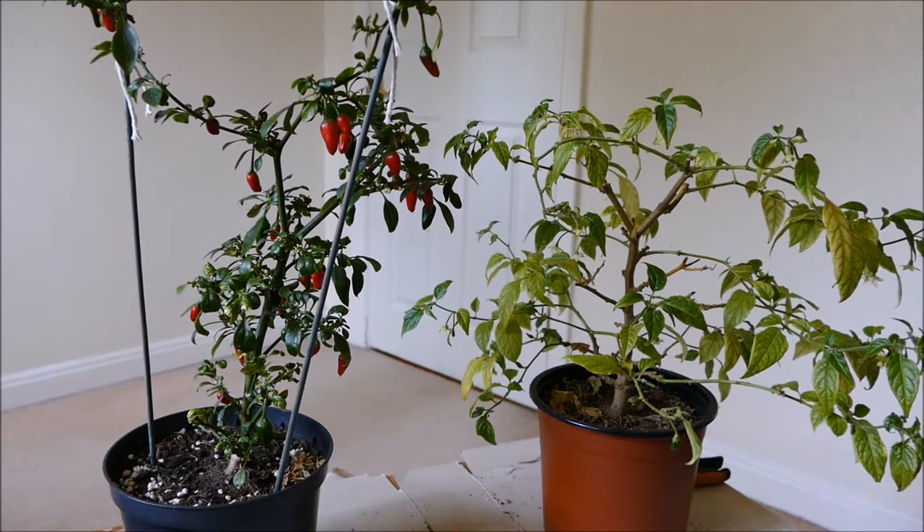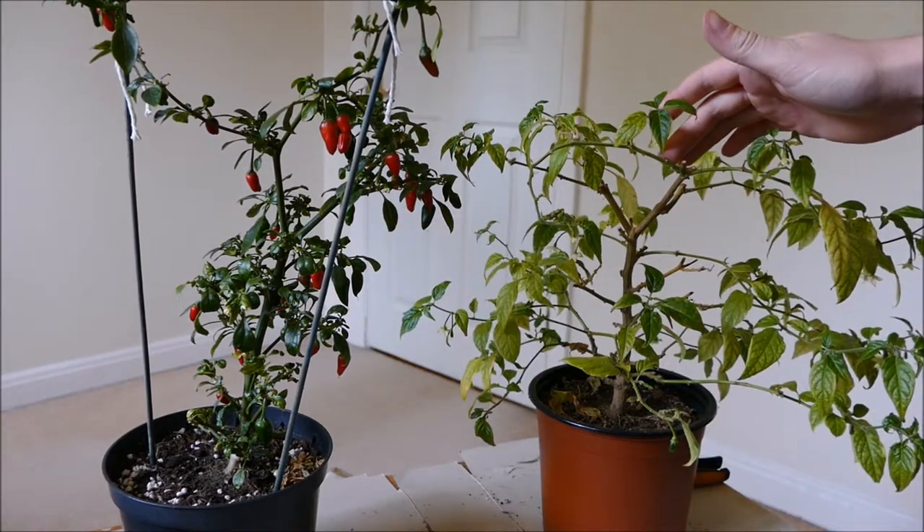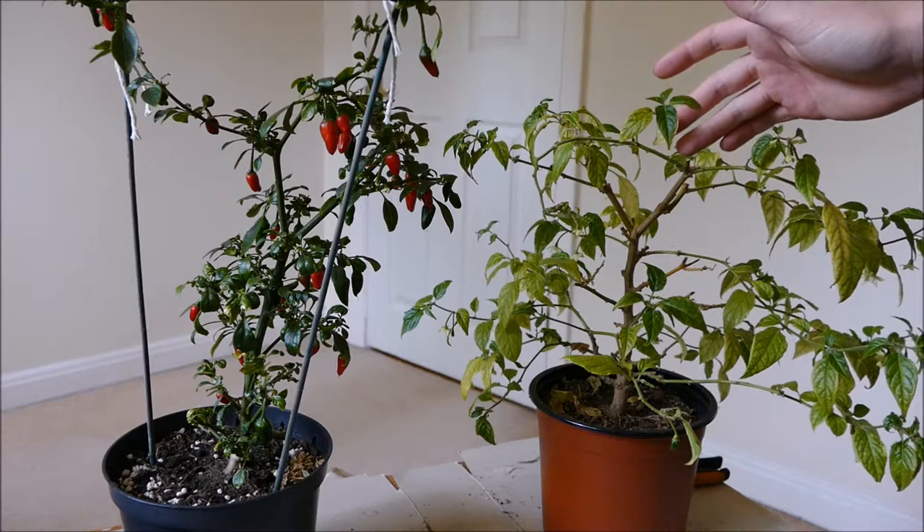So I've got two types here. I've got my normal chilli, which is a Capsicum Annum, and I've got my Habanero-type chilli, which is a Capsicum Chinensis.